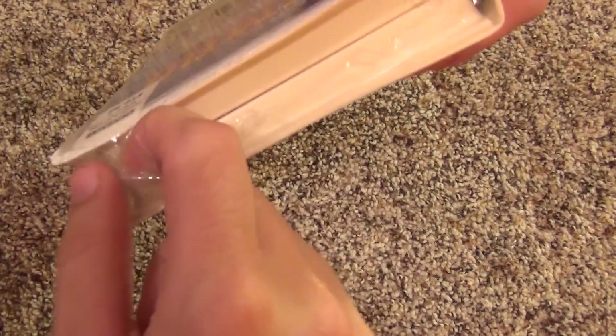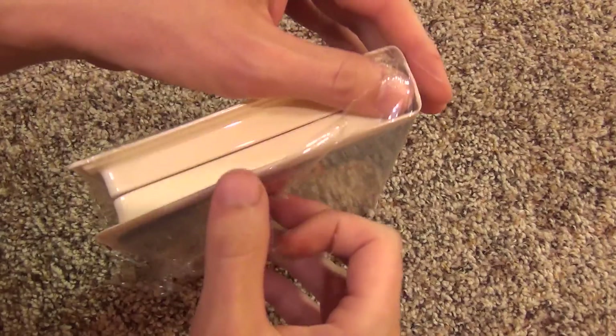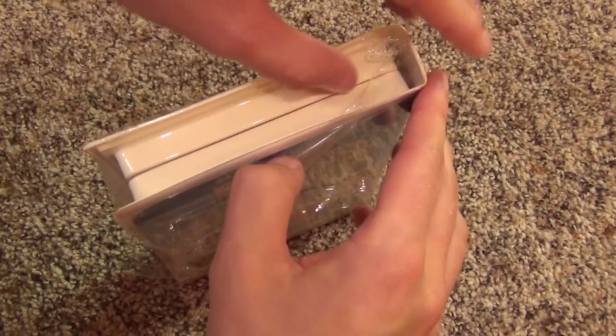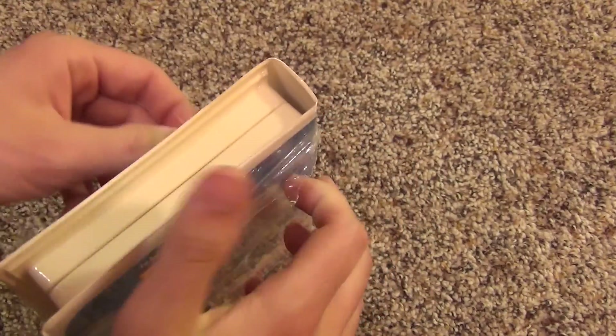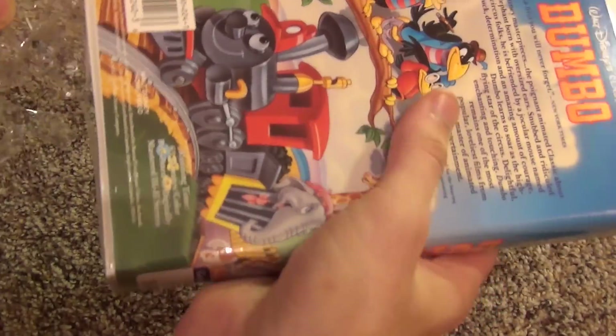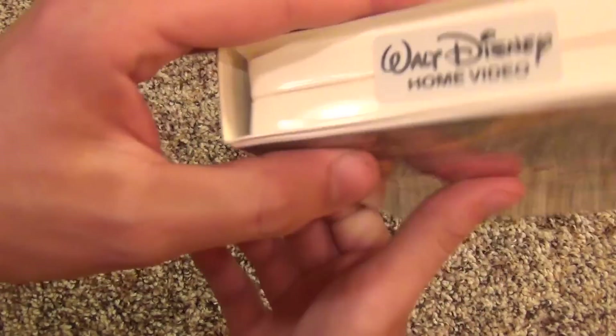Opening it up, it looks like it has a little bit of wear — the color isn't pure white, it's kind of graying or browning out a little bit, so maybe some sun damage or light damage. But it still feels like a fresh sealed video, which is really awesome.